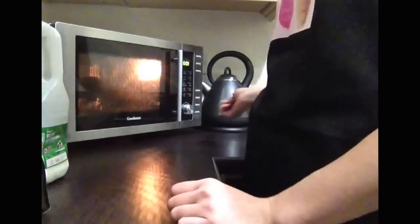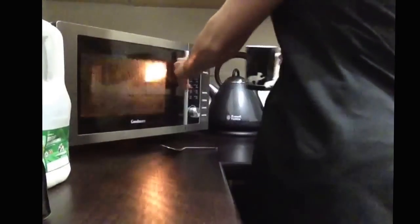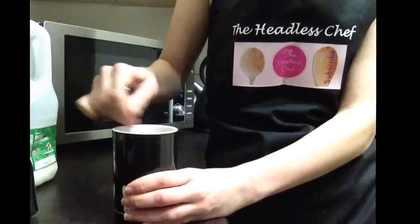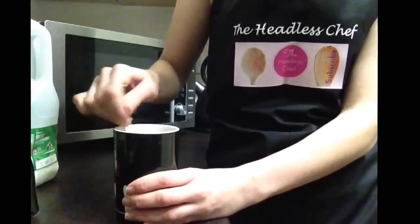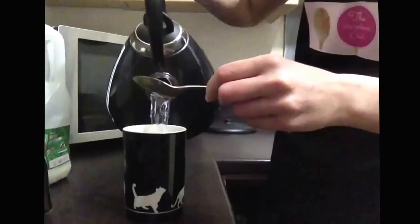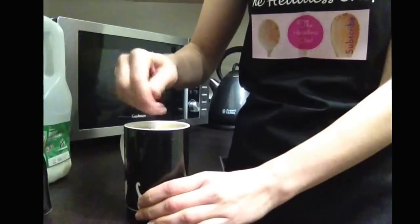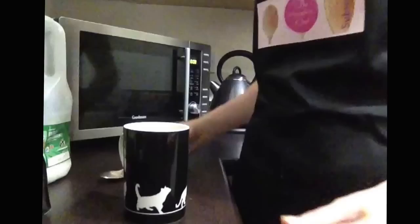Right, ten seconds left — we'll take it out and add boiling water, which I boiled just now. We just stir it quickly. There we go, a very simple way of making nice milky coffee.